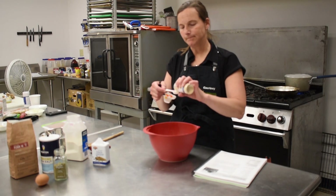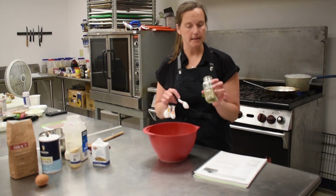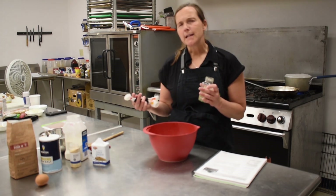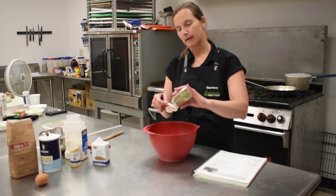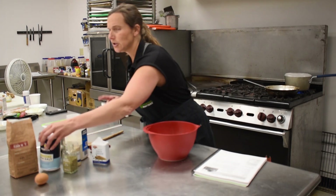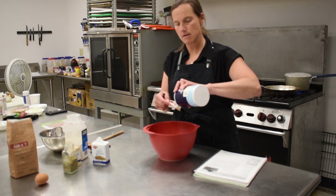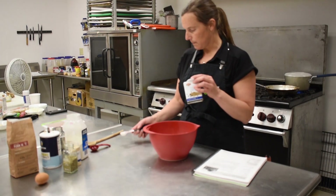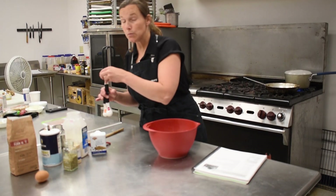We're going to add two teaspoons of Italian seasoning blend. If you don't have that, you can mix equal parts oregano and basil — measure out two teaspoons. Then we'll add a quarter teaspoon of salt. What's really great about this dish is we get to control the amount of sodium going in. Then add about a half teaspoon of pepper.